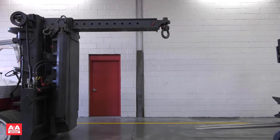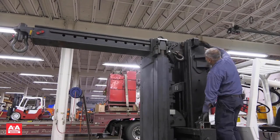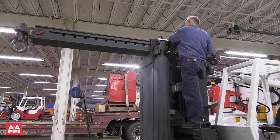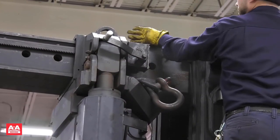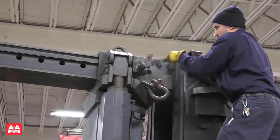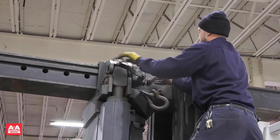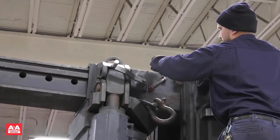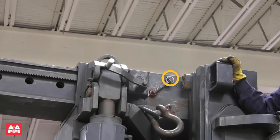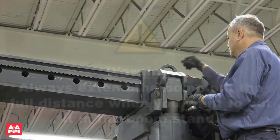Now we will look at how to extend and retract the manual horizontal boom section. There is a built-in step to get you into position to extend or retract the boom. Remove the horizontal boom pin after removing the safety pin. Then you can manually crank the boom in or out. As you move the boom in or out, you must line up the hole and put the horizontal boom pin back in. Always have a safety pin in place when using the boom. If the handle is in your way, it is removable.